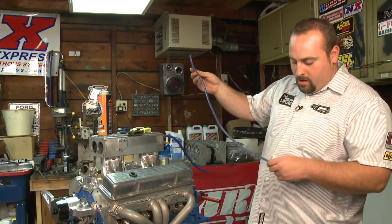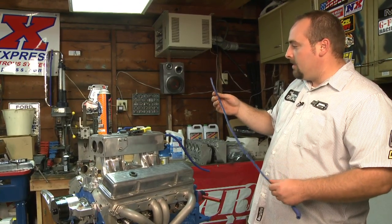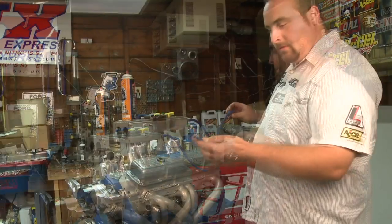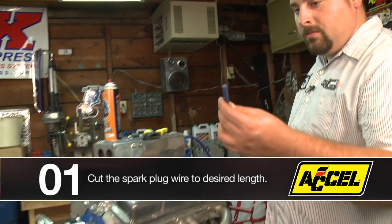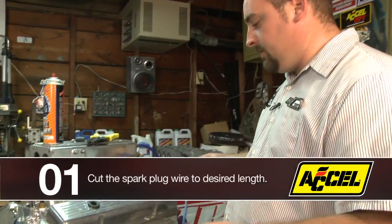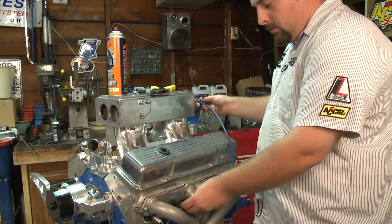It's a 500 ohm per foot wire, but a lot of guys are intimidated by building their own wires and we're just going to show that it's really not that hard. This wire is already cut to length here — it was simply cut with a pair of side cutters and we just felt for how we wanted the wire to run.